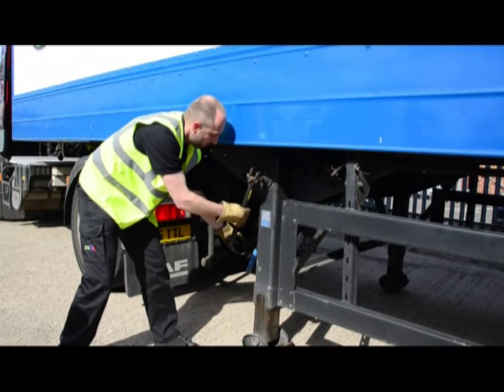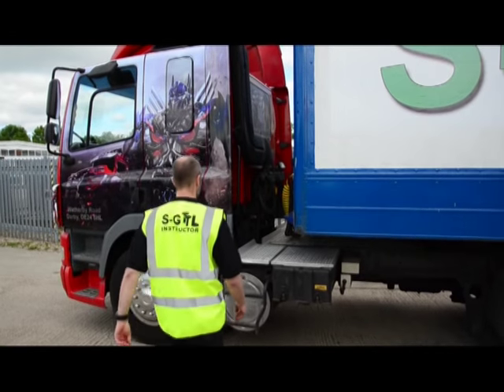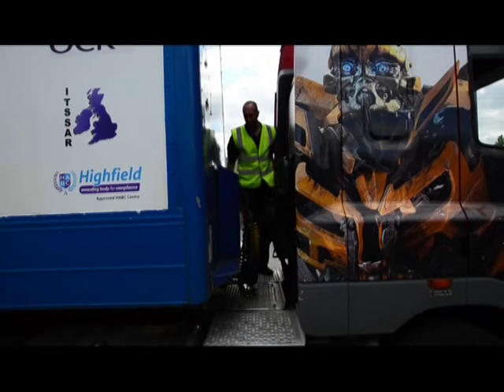It's important that when you've finished winding the legs down, you stow the handle securely to prevent injury. Three points of contact sees us getting up onto the catwalk.